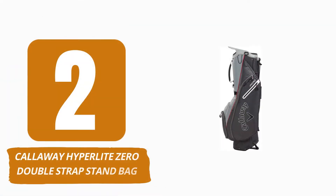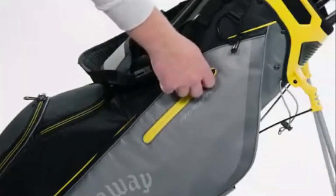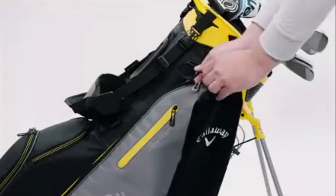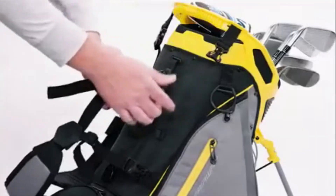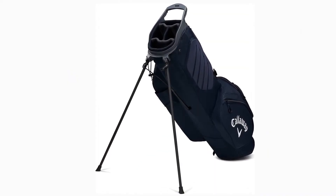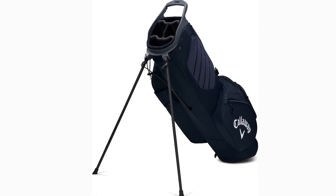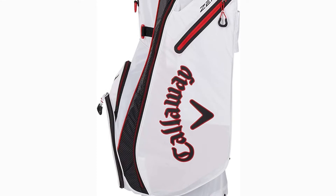Number 2: Callaway Hyperlite Zero Double Strap Stand Bag. As implied by its name, the Callaway Hyperlite Zero Stand Bag is incredibly lightweight, at about 1.3 kg — one of the lightest currently available. However, despite its simplicity, it is surprisingly resilient and durable. The bag proved sturdy due to its rip-stop fabric construction.